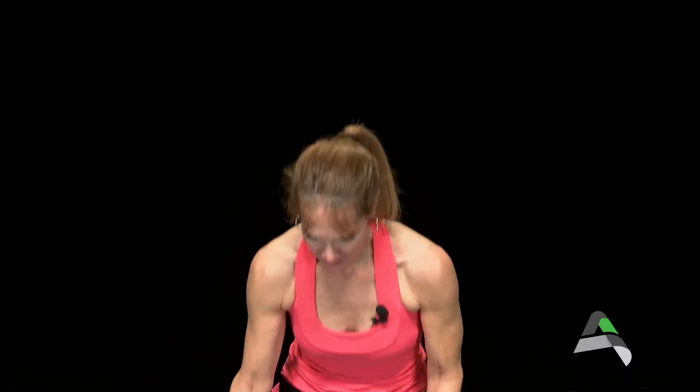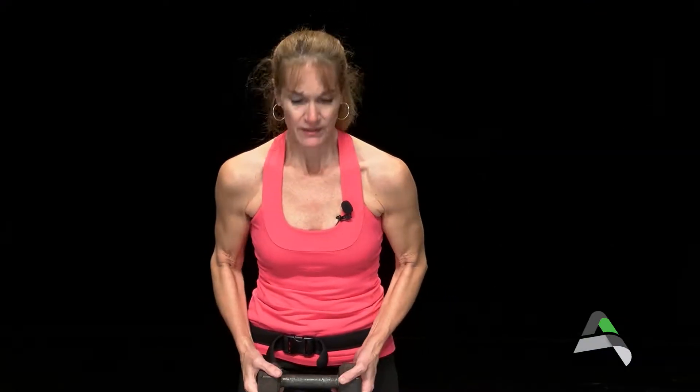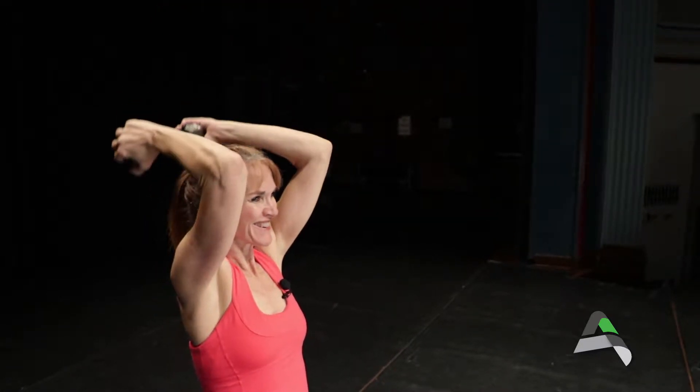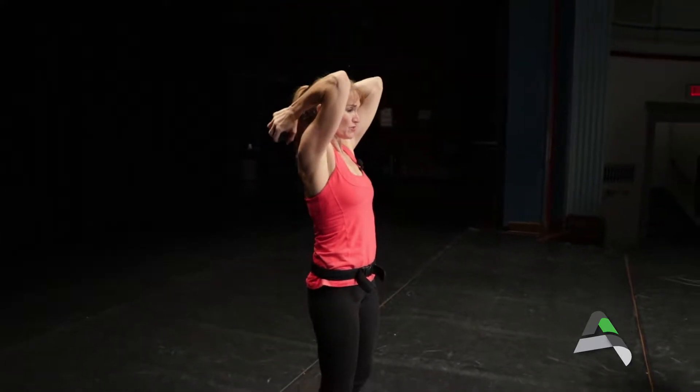Strength — 30 seconds, triceps. This time we're only taking one dumbbell, unless you have lighter dumbbells — you can use two. Grab the dumbbell on either end and take it overhead. Elbows staying close to the ears, trying to keep that chin up, and of course breathing. Bend at the elbow, really trying to stabilize from the elbow to the shoulder without a lot of movement there.